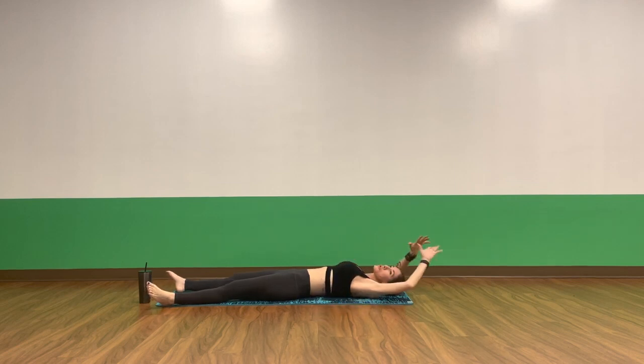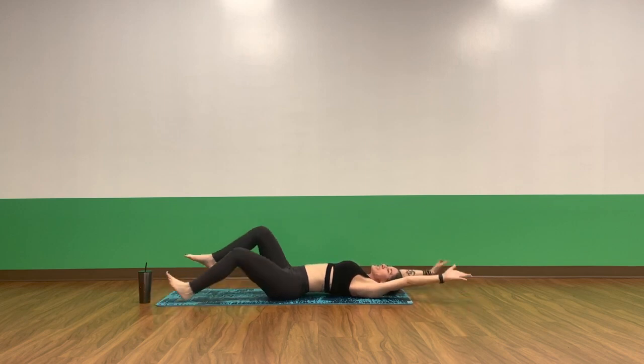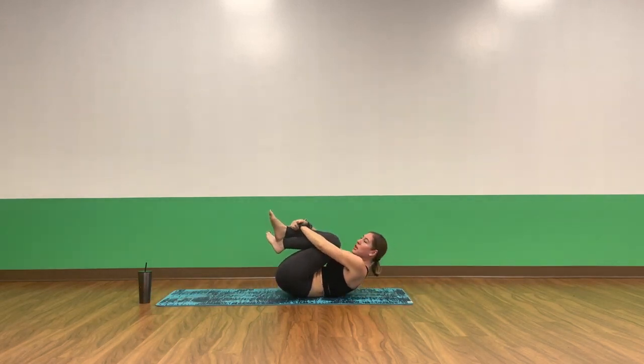Inhale, wall-to-wall stretch. Reach your arms overhead. Lift your belly. Stretch along from your fingertips to your toes. Breathe. Exhale, pull your knees into your chest. Rest. Wrap yourself in a nice energetic hug.